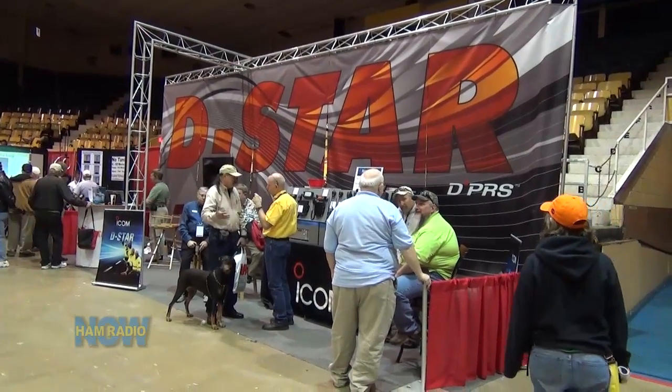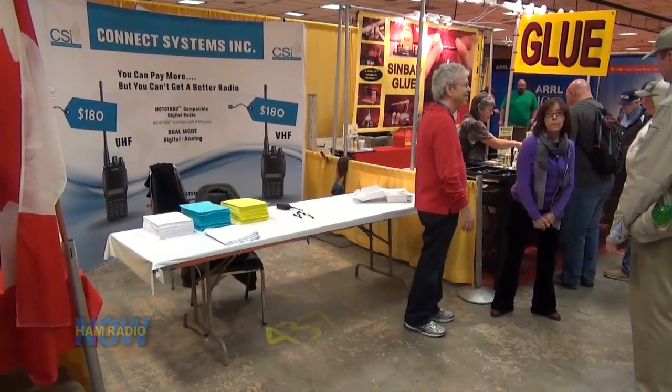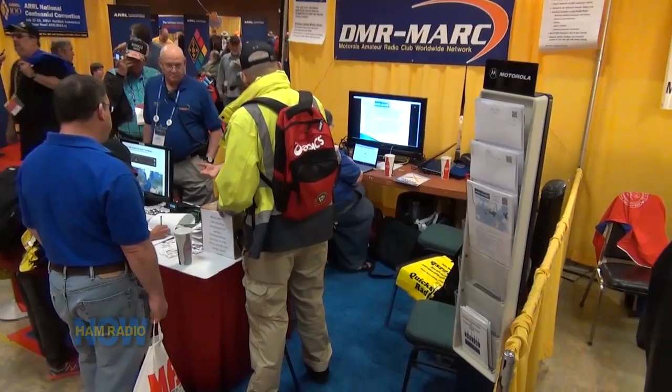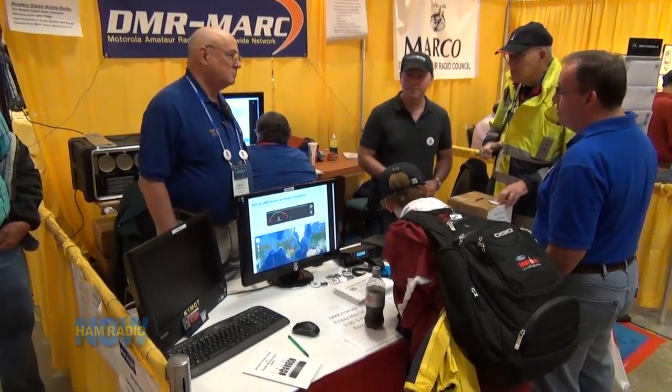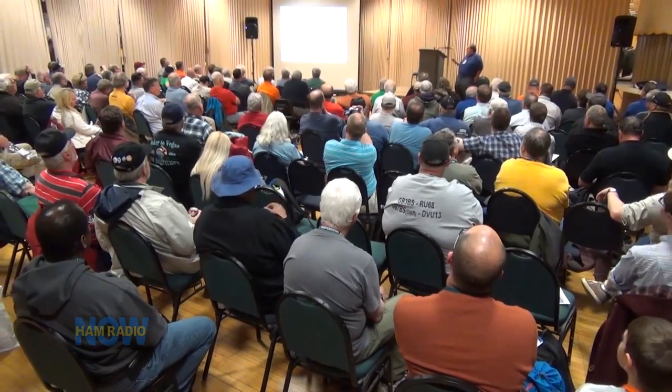There is more digital stuff to come - one more episode talking about digital stuff. I talked to Jim McClellan from Dallas about D-STAR - he's been involved with the K5TIT group since the beginning, back when D-STAR was just 1200 megahertz and as it made its way into VHF and UHF bands. We also talked to Jerry Wanger who brought his Connect Systems company into a booth at the Hamvention to look at DMR.